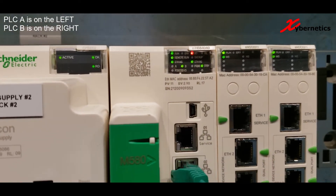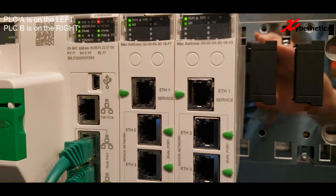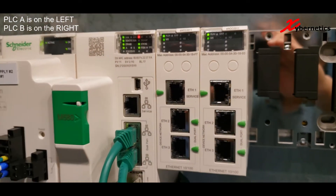As you can see, PLC B just came online and it assumes the role of a standby. Let's look on the other side on PLC A — we can see that the flashing standby LED is gone.